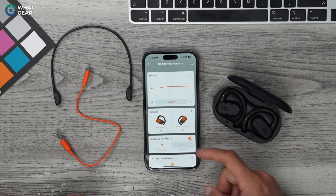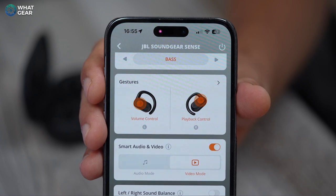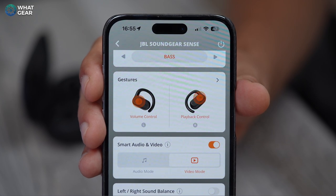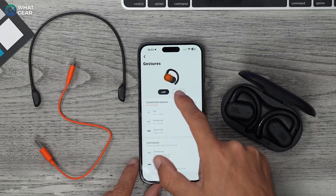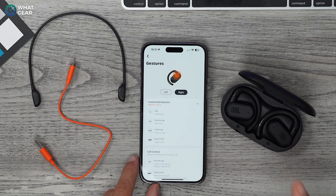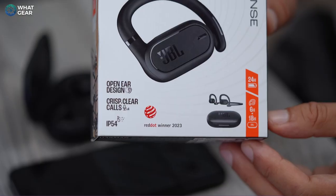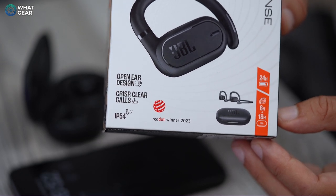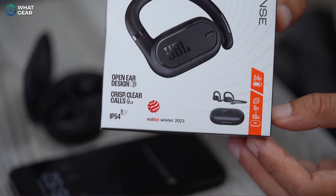The earbuds have built-in capacitive touch controls configurable in the app. By default, the left earbud controls volume — single tap for volume up, double tap for volume down, and long push for AI assistant. On the right earbud, single tap to play/pause, double tap to skip track, triple tap to skip back, and long push for AI. Battery life is around six hours for the earbuds themselves and around 24 hours combined with the case, though this varies with volume.